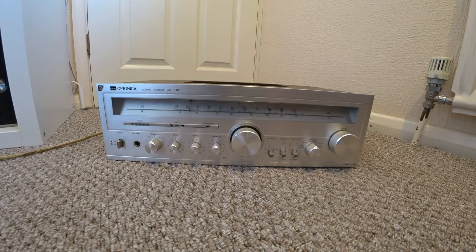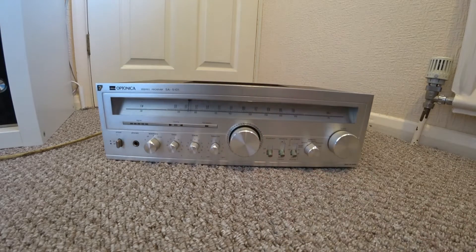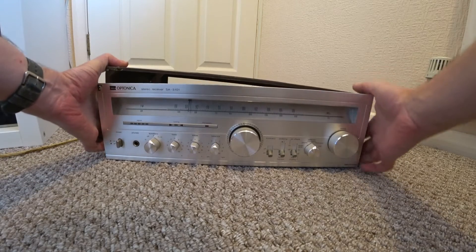I thought it's probably best to pop the lid off before I power this up and see if it still works. It's actually a really quality item made in Japan by Sharp, and I've already taken the screws off, so let's take this cover off.